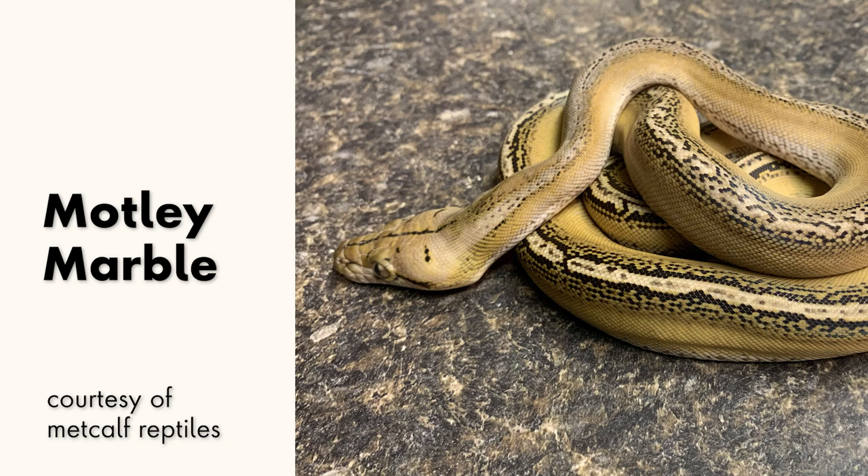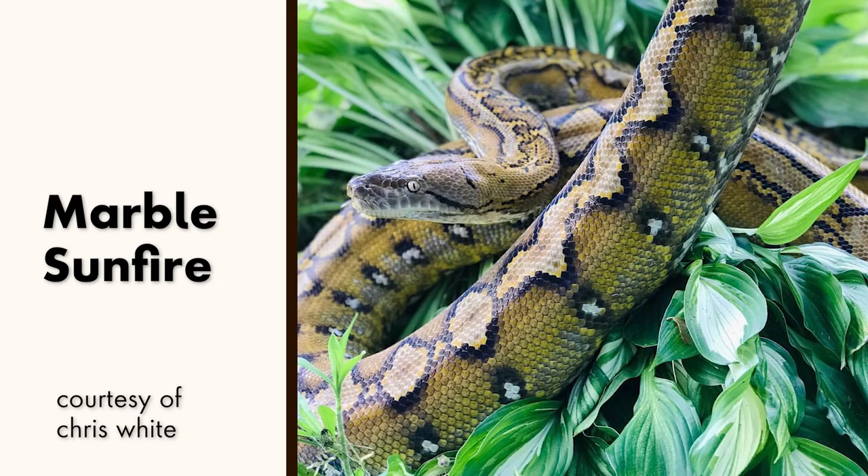Even with a mutation like Motley that pulls everything up to the top, the influence of the marble is still clearly visible. This has a lot of promise for future combos that are just waiting to be seen. An even more obvious direction would be to breed this pattern mutation into color mutations and see the combination there — getting all the variability of that marble in a plethora of different colors: Platinum, Sunfire. And last but not least, breeding two marbles together produces another distinct variation — the super marble.